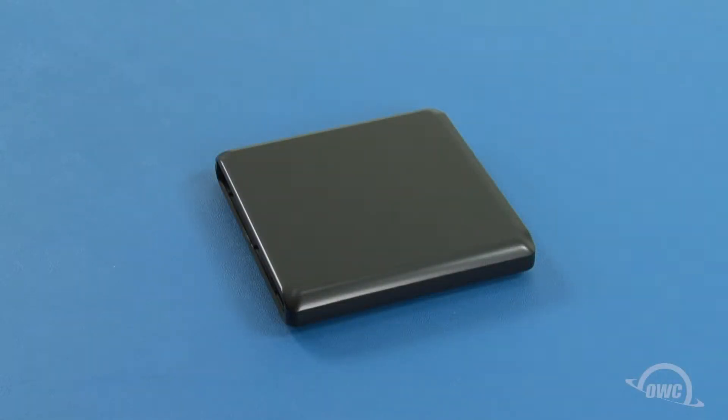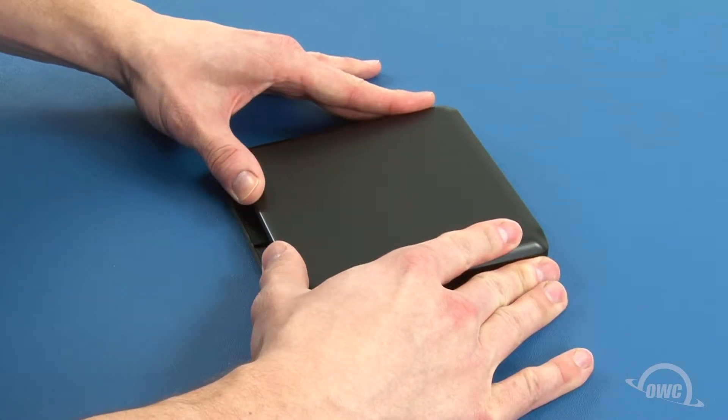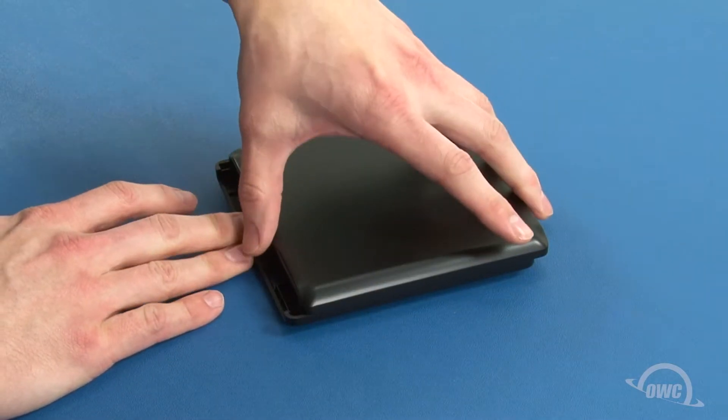To open the case, you'll first need to slide the top half of the enclosure towards the rear to unlatch it. You can then lift the cover free.